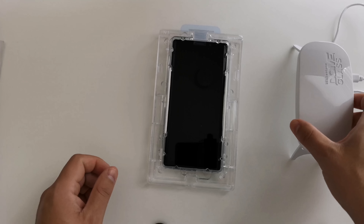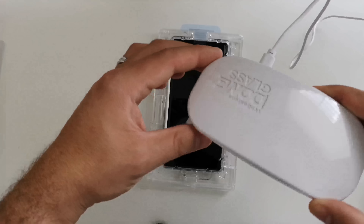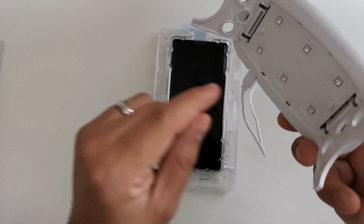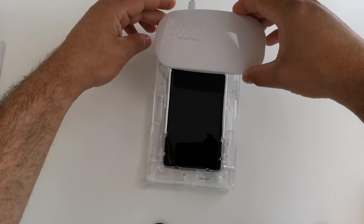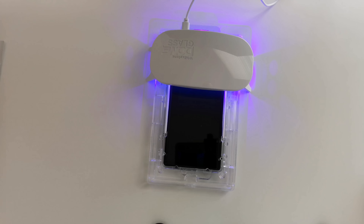Now that the adhesive has spread over the device, we are going to get the UV curing light that came in the box. I've plugged it in with the micro USB cable — you can see all the UV lights on the bottom. We are going to place this right over the top speaker area and turn it on. This will go for about 15 seconds on the top portion, then we'll scoot it down and do the same for another 15 seconds over the bottom of the phone. Once that is done we will wipe it down and we are good to go.